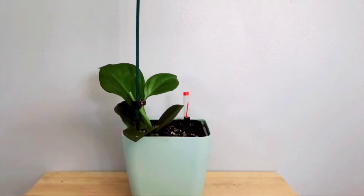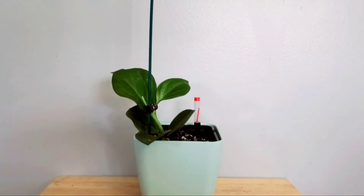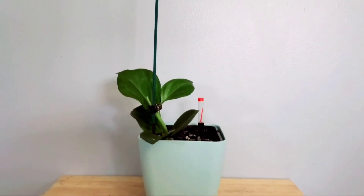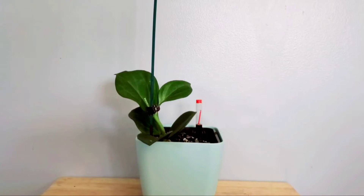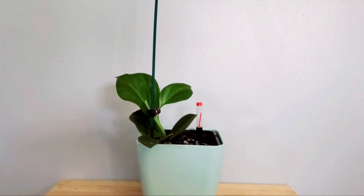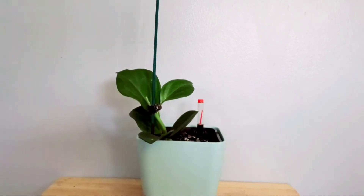Hi guys, this is my Hoya Pachiclada and I hope you enjoy the rest of my plant vlog. Go ahead and hit the like, subscribe, and the bell so you're notified every single time I upload a new video. All of my social media accounts are in the description section, so if you want to connect, check that out. Everything that I'm using for this plant will also be in the description section, including equipment and what I add in the water.